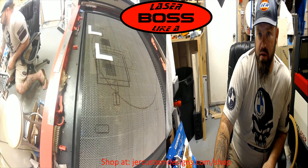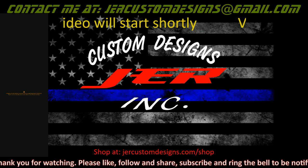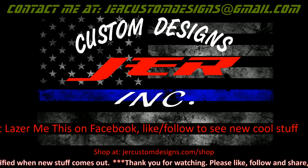If anybody has anything that has become damaged or broken or whatever, let me know and let's get it taken care of. I'm gonna let you guys go — I gotta go start getting things ready for the storm. Check out Laser Me This on Facebook, and follow Tools and Jigs for Boss Lasers — follow and like.